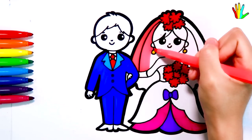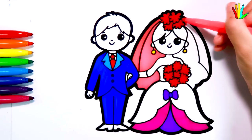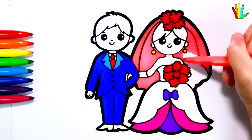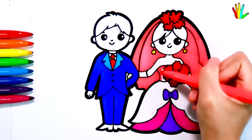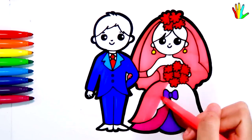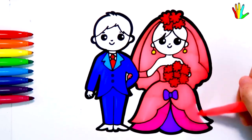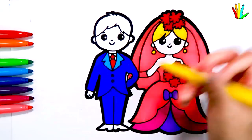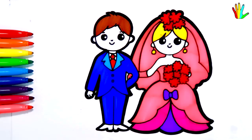Magenta is here. Purple. Next I color it pink. Yellow. Then brown. And black.